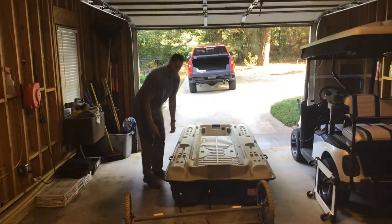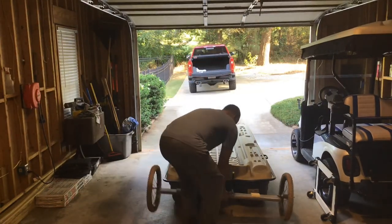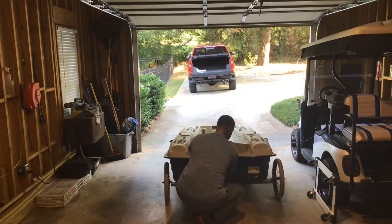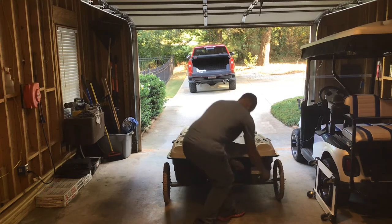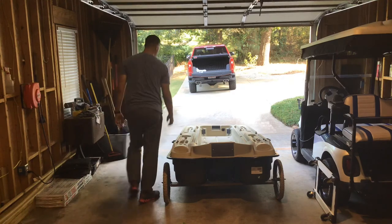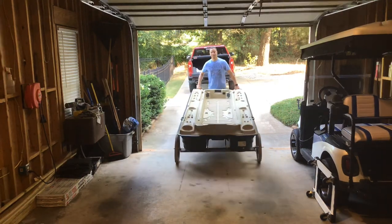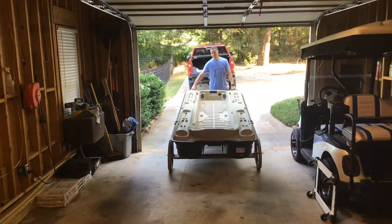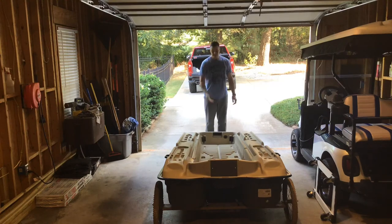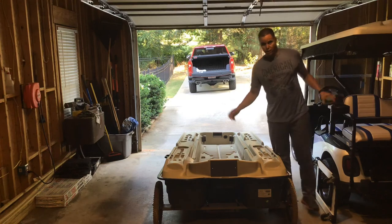Here we go — I just lay the boat down, get my dolly, lift the boat up a little bit, slide it under, and I'm good to go. Come to the front, pick it up, and I can move it around — there's no issues. Makes it easy for me to move my boat around if I'm going out fishing by myself.